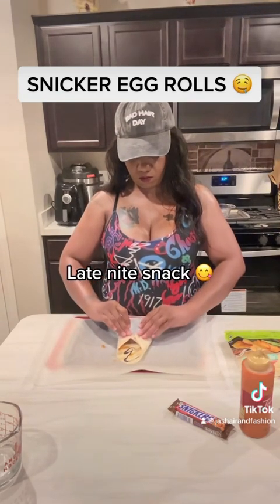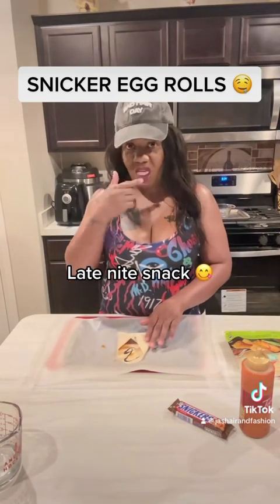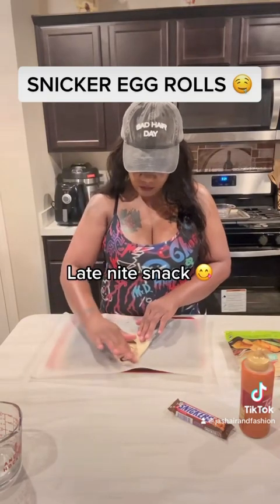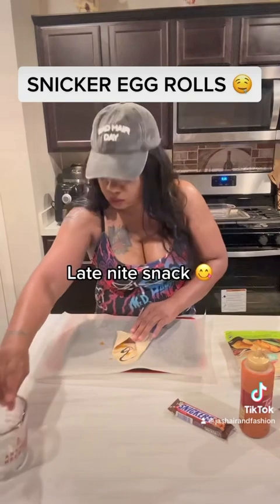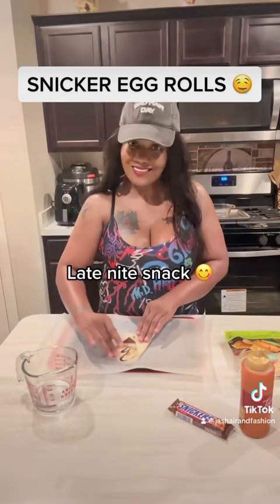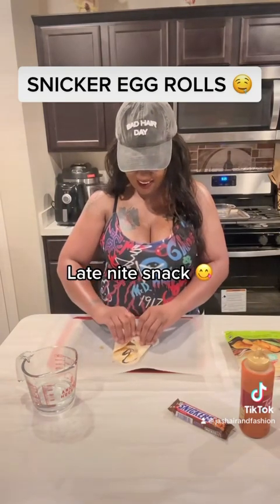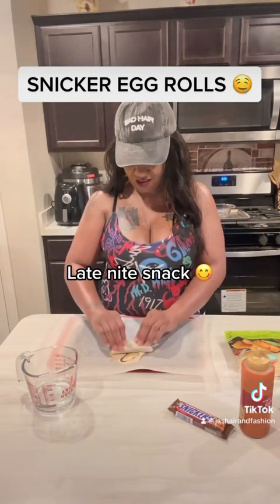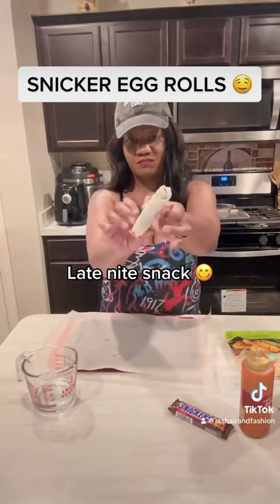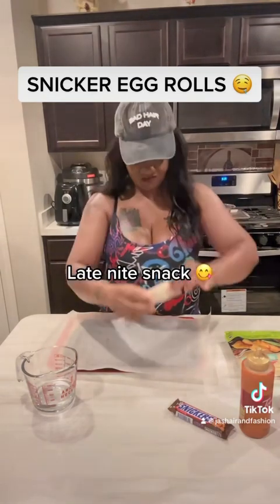Then we're going to go ahead and seal the edge — I don't have any water to wet this, so I'll just use a little spit. It's okay, that never hurt nobody. Oh, there's water right there and I just noticed it! All right, we're just going to go ahead and roll this over nice and tight. This is how you would do any of your egg rolls — just make sure you put it in a diamond shape and you'll get that perfect wrap every time.